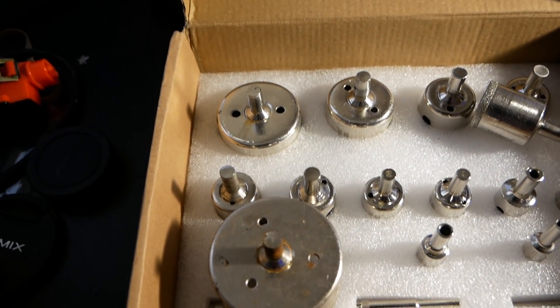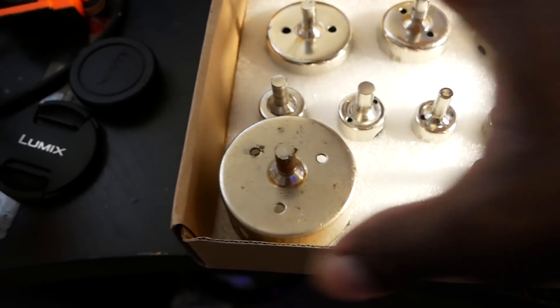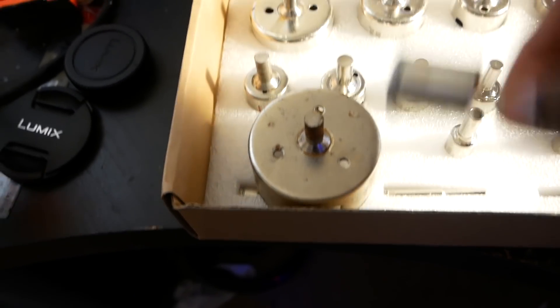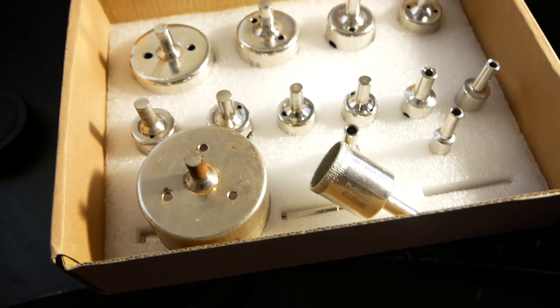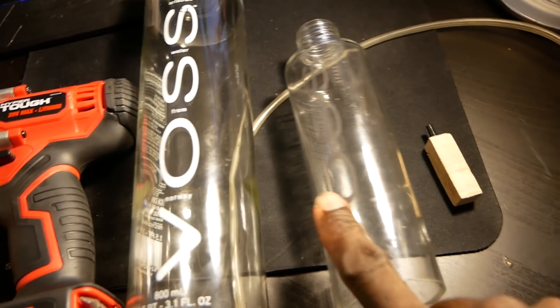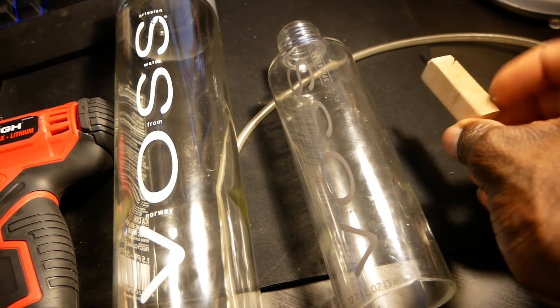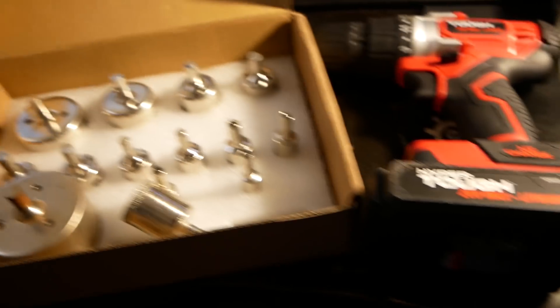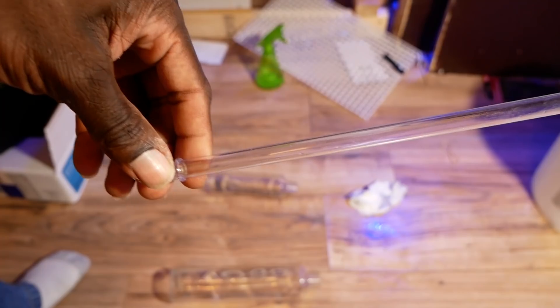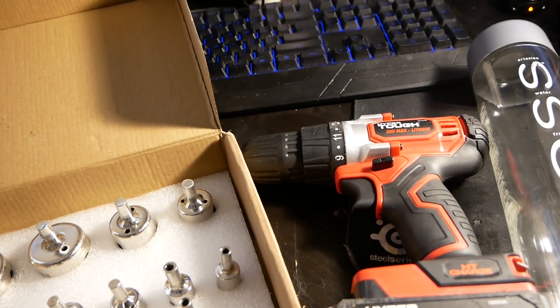I just want to go over the materials I'll be using: diamond hole saws — I bought this set and also a couple individually; I'll put a link in the description if you want to pick some up. I'll also be using a drill, a larger and smaller Voss bottle, some airline tubing, and a limewood air stone. One more thing I want to use but can't find at the moment is rigid airline hose — or rigid acrylic hose, basically acrylic drinking straws.